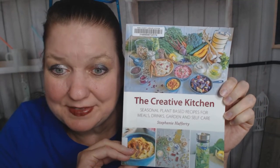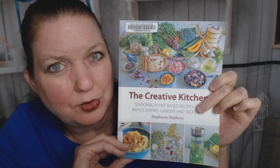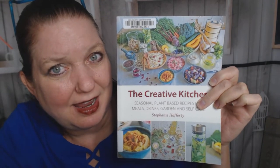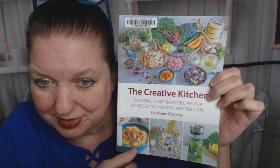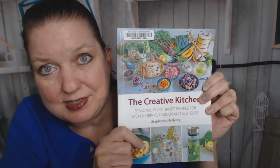Hello, this is Carrie from Cookbook Divas, and tonight I'm going to look through a cookbook that looks like I would normally be looking through in spring or summer because I see a bunch of colorful vegetables and produce. But it's autumn and I just grabbed this from the library — I think it's new, let's find out.